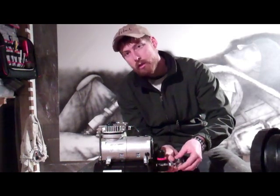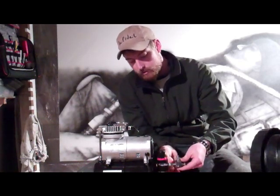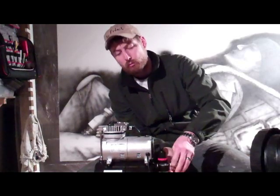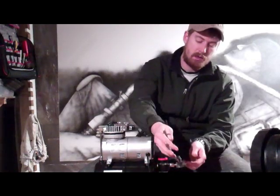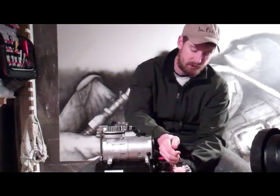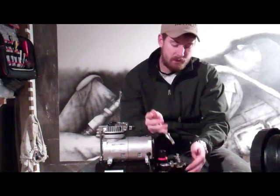Now, I know this has a wing nut so you'd think hand tight. But what I've found is that unless you really crank this down, because there's a rubber grommet on the back side, it doesn't fully flare out to seal it off unless it's really cranked. So I like to take a pair of pliers and just give it an extra little nudge, and then straighten it back out.